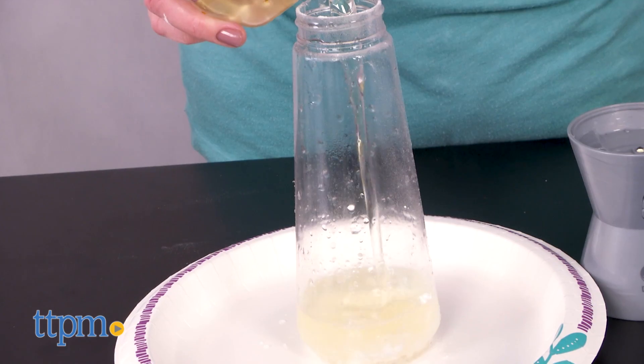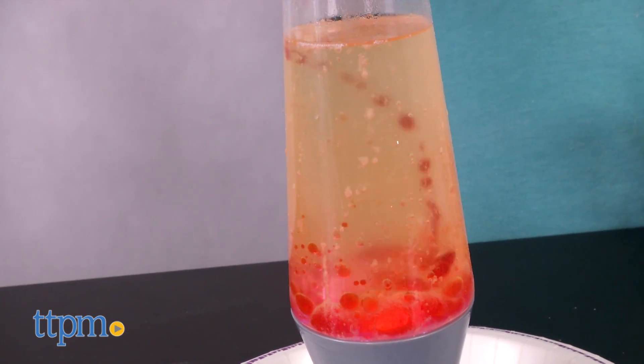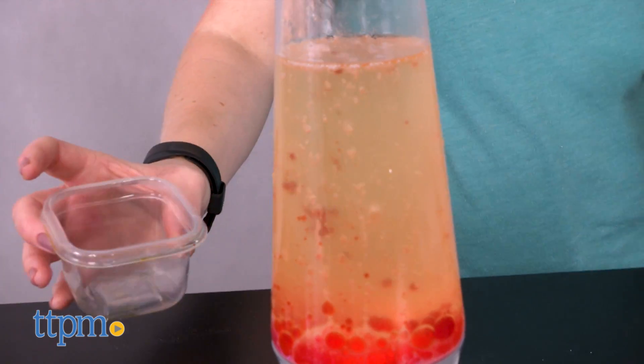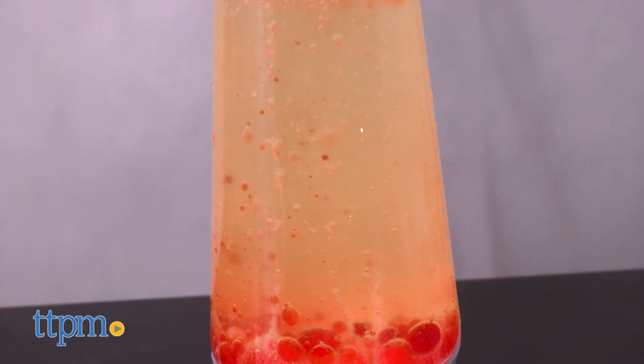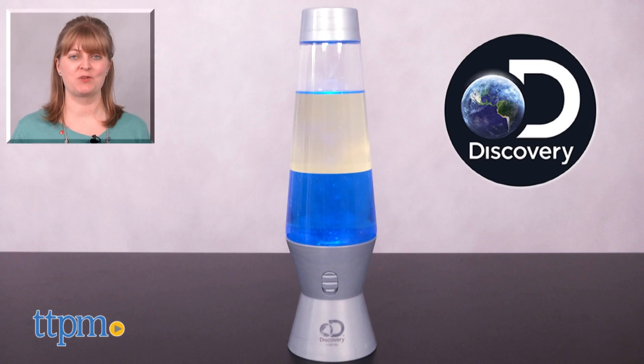From making colorful bubbles to causing volcanic eruptions, this is going to be a hands-on way to make science fun. And because it uses ingredients you probably already have at home, the experiments can be done over and over again. For where to buy and current prices, visit TTPM and subscribe to our YouTube channels for more reviews every day.